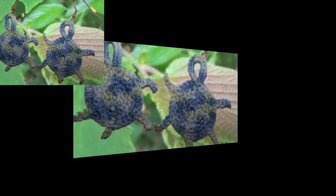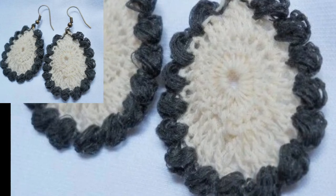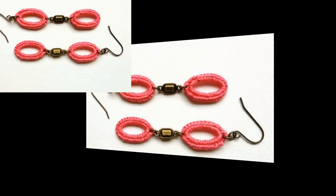Different people have different choices in colors — most people like dark colors, some like light colors, and most like bright colors. In this video, different types of colors are used.